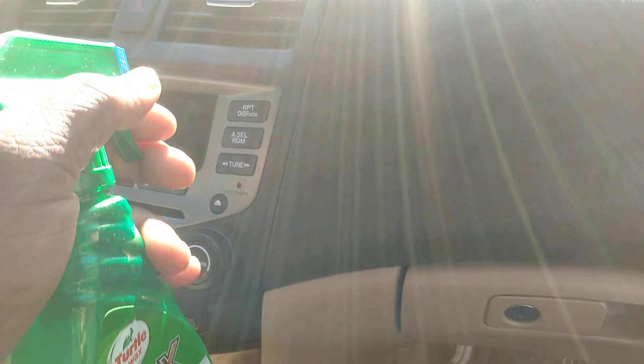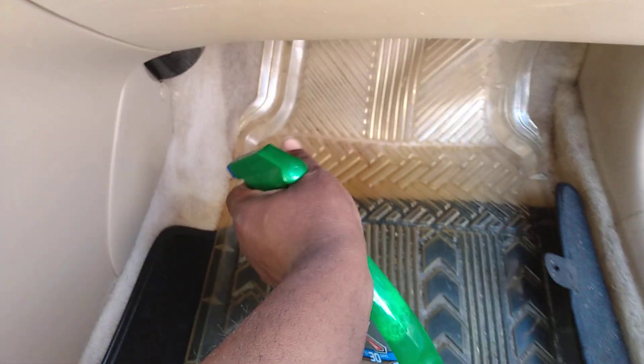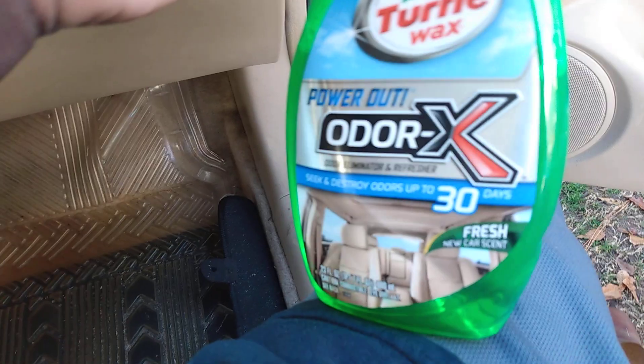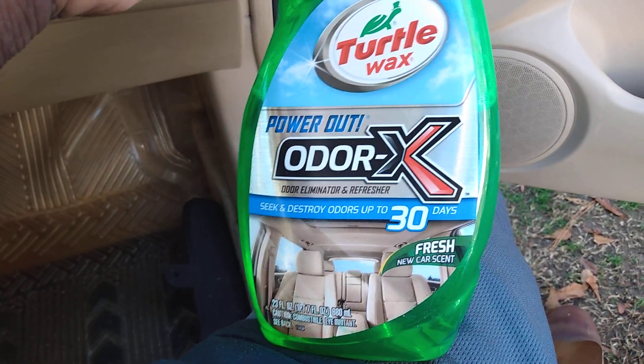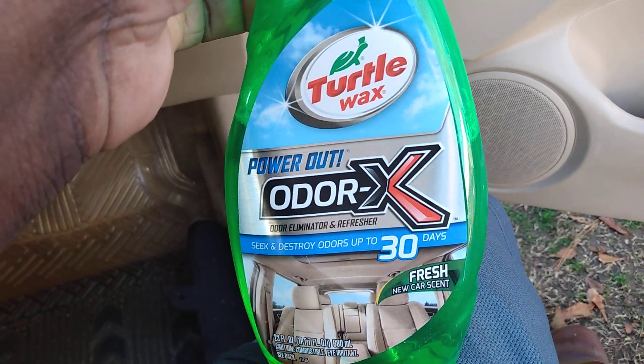Always spray up in your vents, hit your carpet — and it's going to take that odor out of your car, just like that. Very strong, lasts up to 30 days, and you can't beat that with nothing. Mist it all over your car and you're going to be good to go.